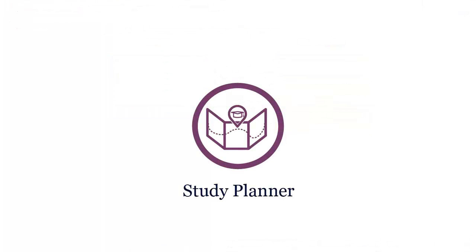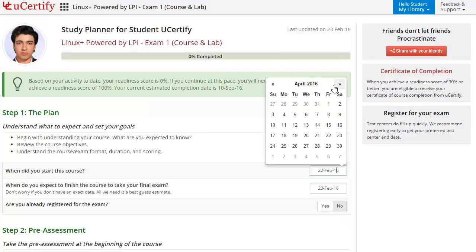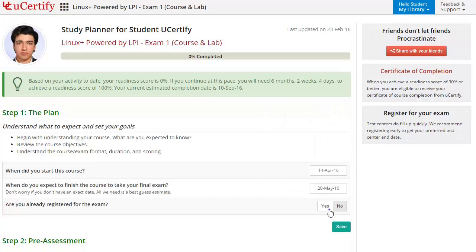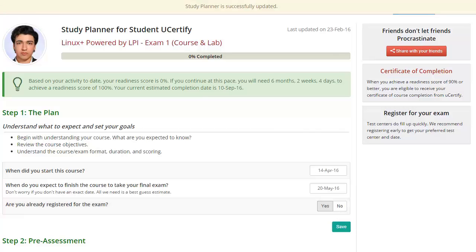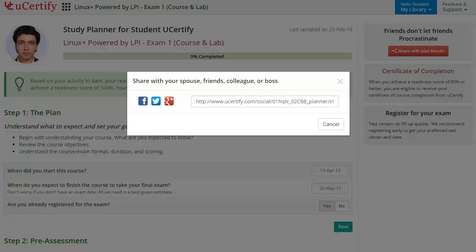Are you wondering how to manage your preparation for the certification exam? Then check out the UCertify Study Planner. Start by setting your start date and end date in Step 1 to complete the course. With just one click, you can also share your study planner with your friends or colleagues.